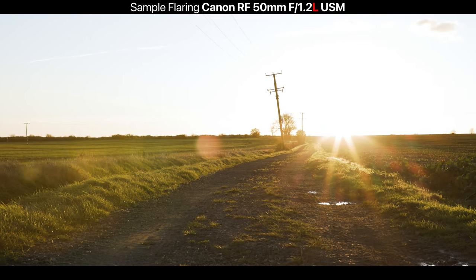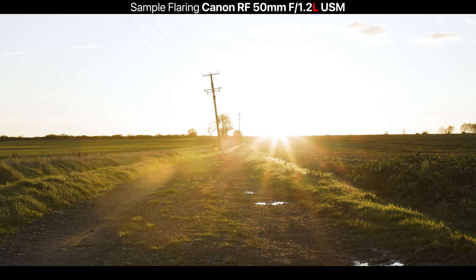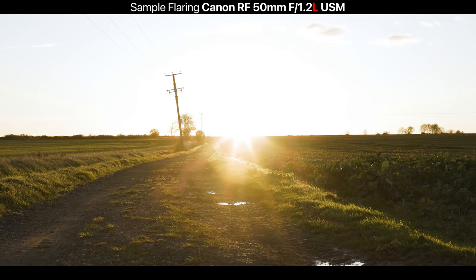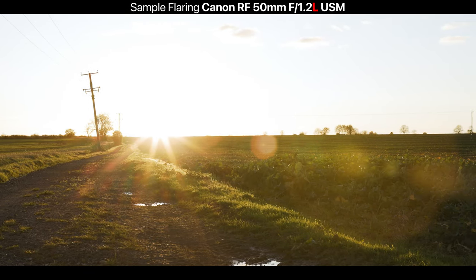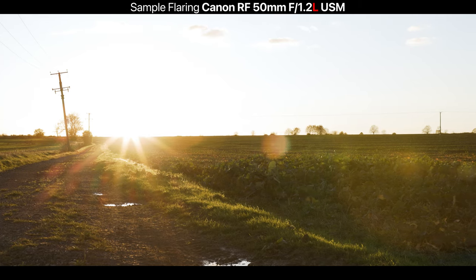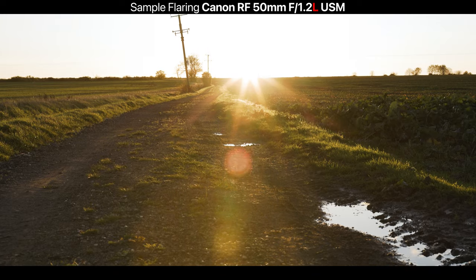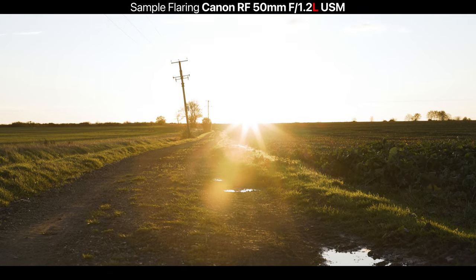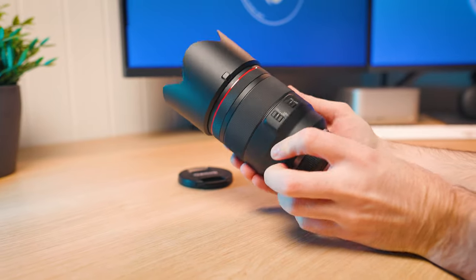Finally, let's look at flaring. Thanks to the amount of elements and groups in this lens you are going to get flaring, but what's quite nice is the flaring looks quite cinematic — it doesn't look bad at all. It is quite strong and does reduce contrast when pointing at bright lights, but it isn't ugly. If you do like flaring this lens will be great; if you don't, highly recommend using the lens hood which you get inside the box.